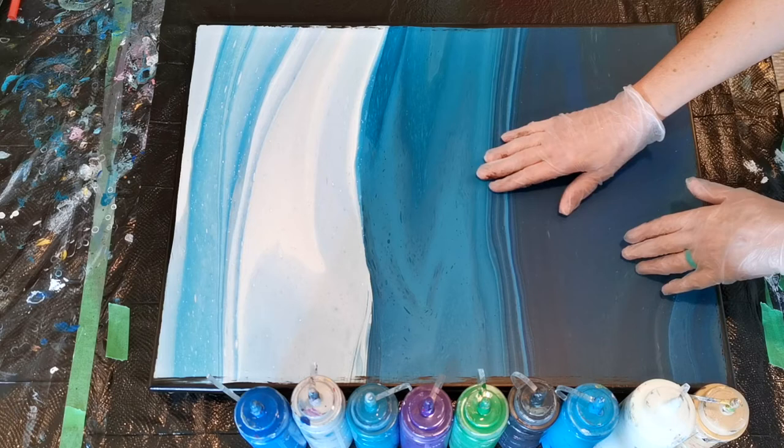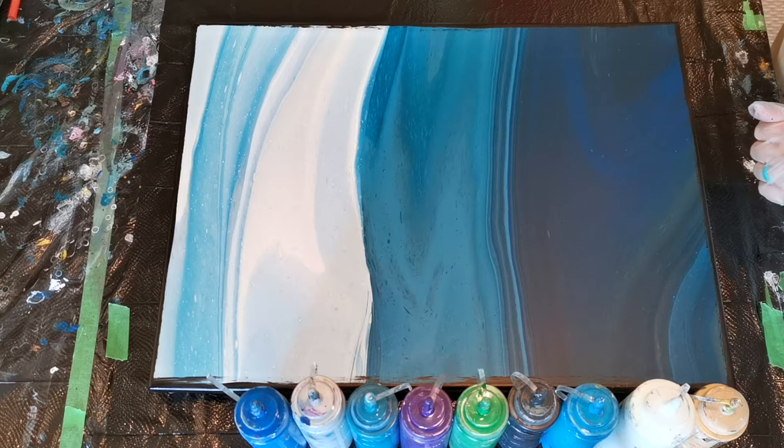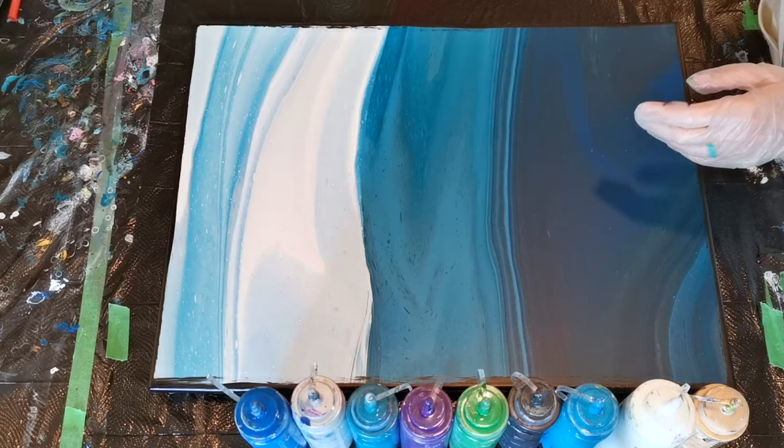Usually when I pour, the paint underneath cracks — it is just a hazard that may happen. This is an 18-inch by 24-inch canvas that I had painted before, and that is a lot of paint to get to dry quickly so it doesn't crack. So I'm not going to do that, but I do want to do something that is not an embellishment of the traditional kind. So I'm going to be doing a dry swipe.